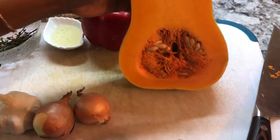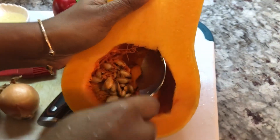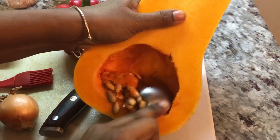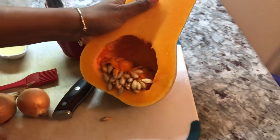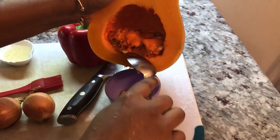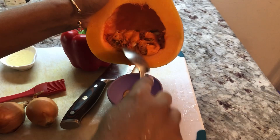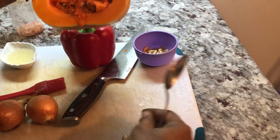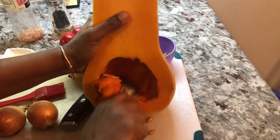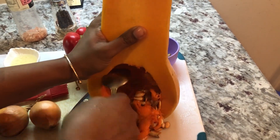I'm gonna show you step by step how I prepare this beautiful hearty recipe. With a spoon I normally go in and take out the inside. You can save the seeds — they're very nice to snack on. You can toast them up in the oven, or blend them up in some almond milk and add some honey to make a nice milkshake. I'm gonna go ahead and remove this and take out the rest of the seeds.